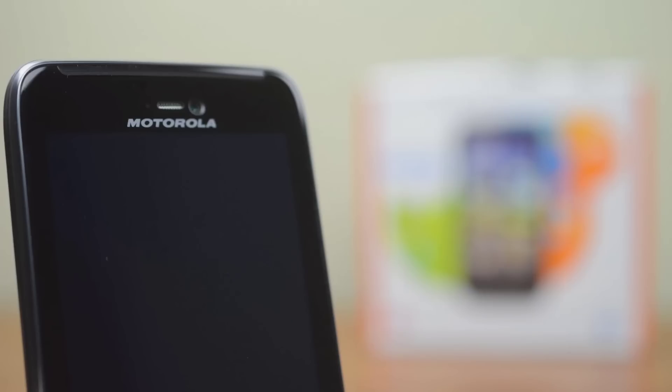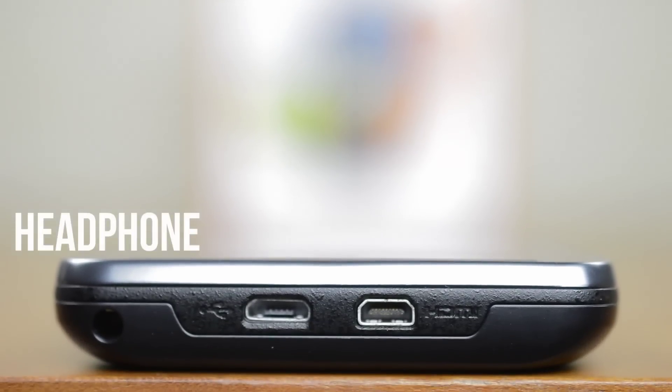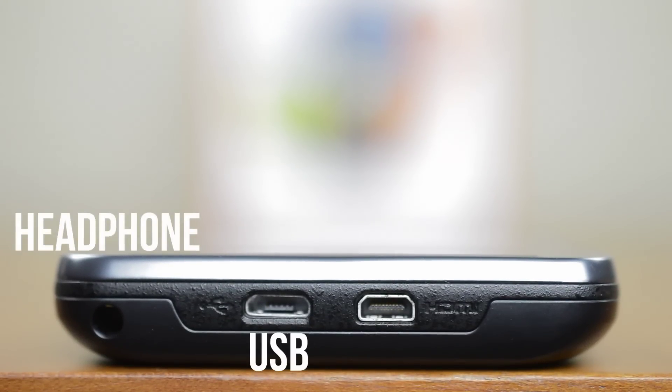Up front you'll see the 1.3 megapixel front-facing camera and your earpiece. At the top of the phone is your 3.5mm headphone jack along with micro USB and micro HDMI. Even though this is an Atrix phone, it doesn't come with the webtop application built in, but you will still be able to mirror your screen with the HDMI out.